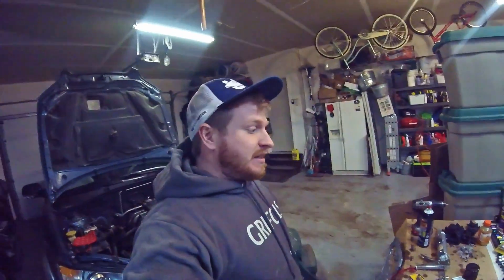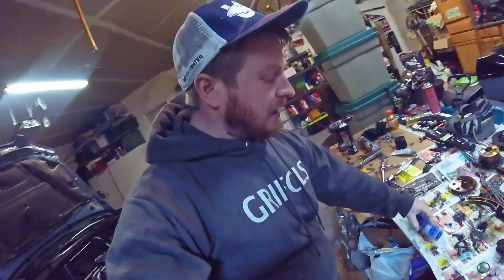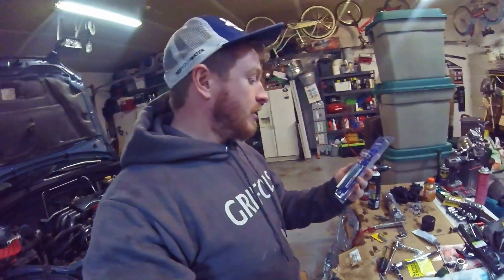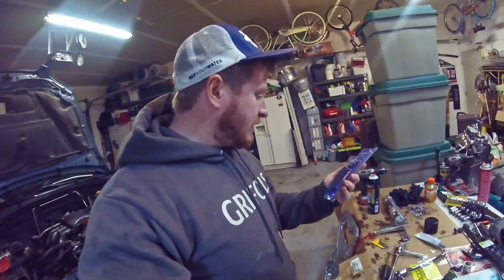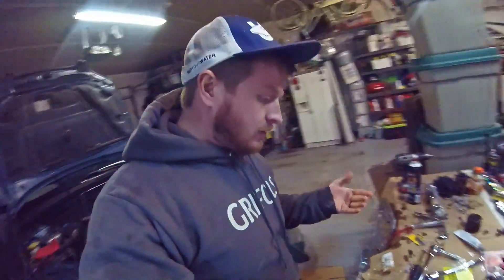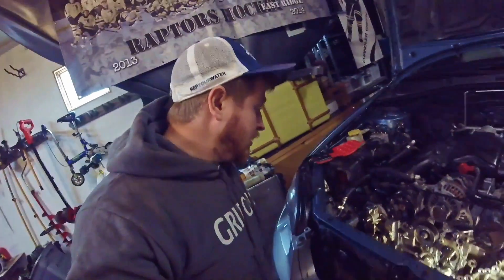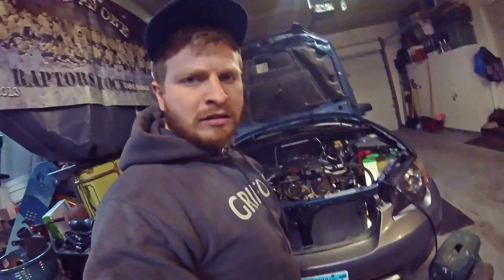We're back at it again. It's Saturday, February 11th. I just got my Helicoil set from Amazon in the mail — same day shipping, pretty slick. I got it ordered last night at like midnight and it came just now. It's like 3:45.